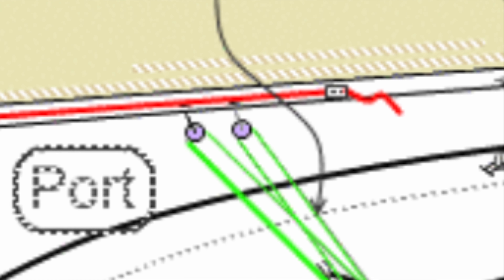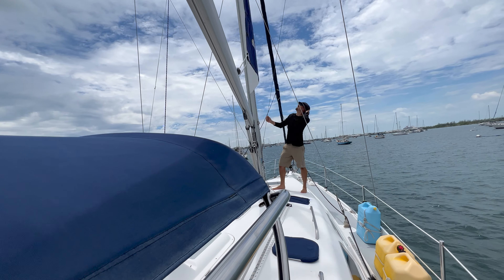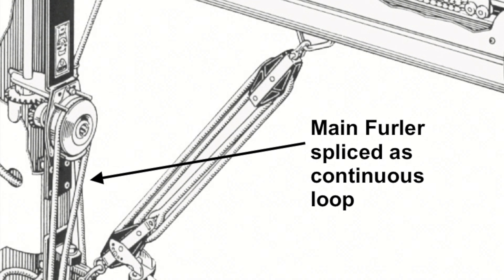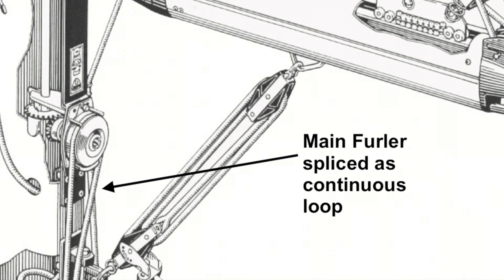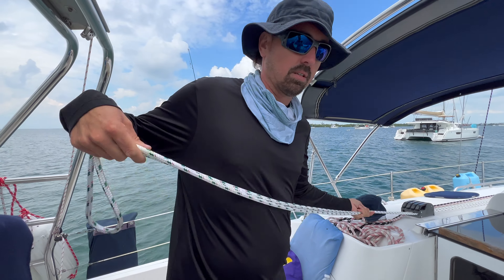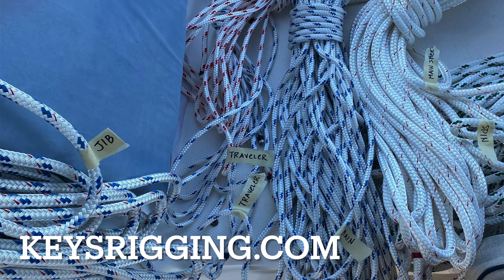On the bottom of the sail we have an outhaul, which attaches to an area of the sail called a clew. It runs through the boom and back into the cockpit. We have another line called a mainsheet, which attaches to the bottom of the boom and runs to the cockpit as well. Since we have a mainsail that furls into the mast, we need a special line called a continuous loop, which will assist in furling in the mainsail.